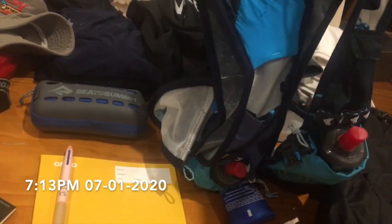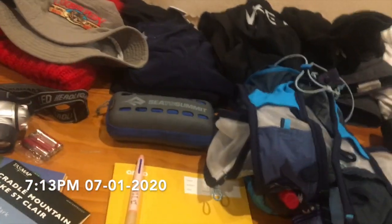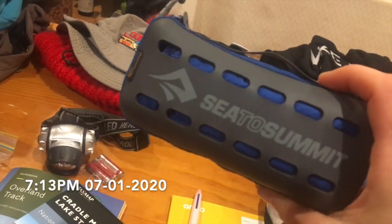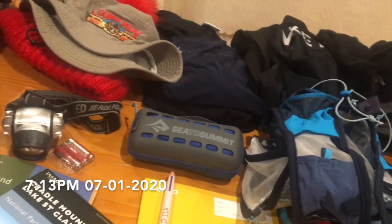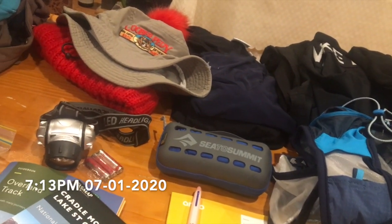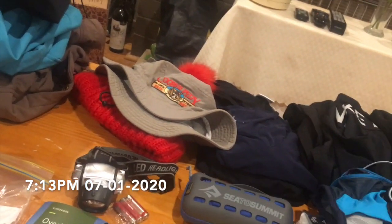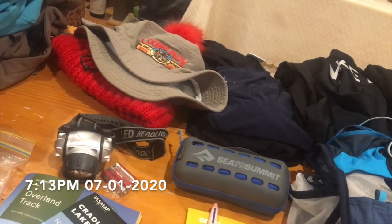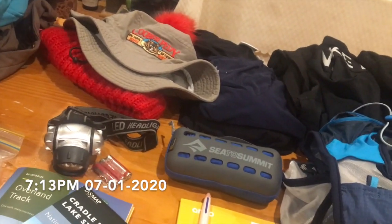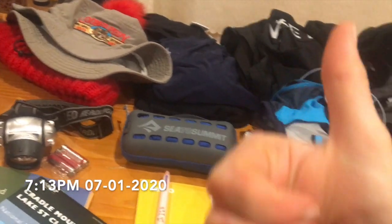I've got my day pack — you would've seen that in my 60K hike video and it was awesome, so I'm using it again. Then a towel to wipe everything down, my power bank which is charging right now, and my pack liner which is just a garbage bag I'm putting inside my pack. Now I'll show what it all looks like once it's packed.